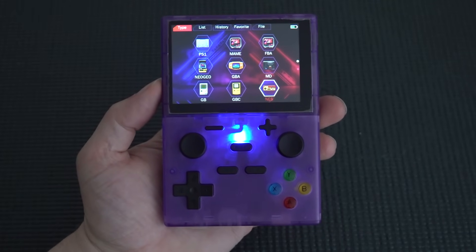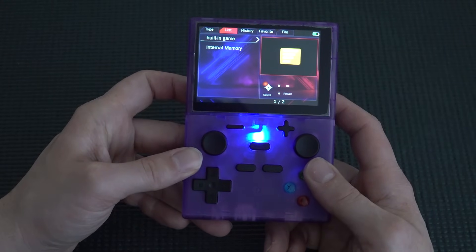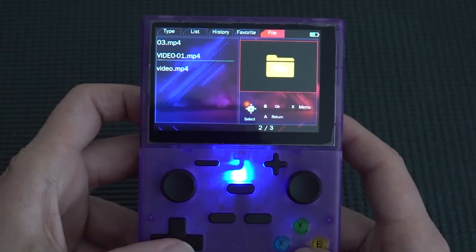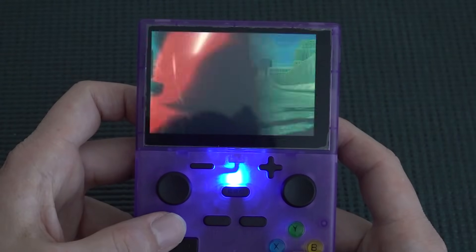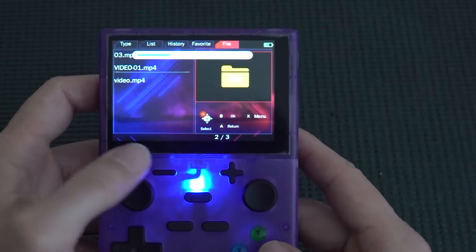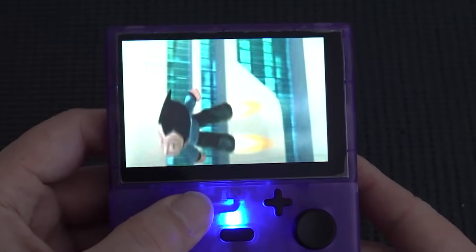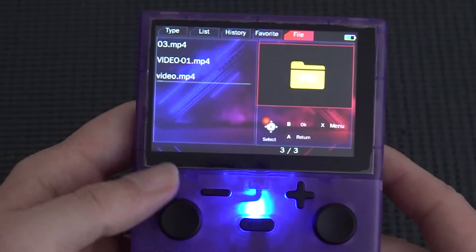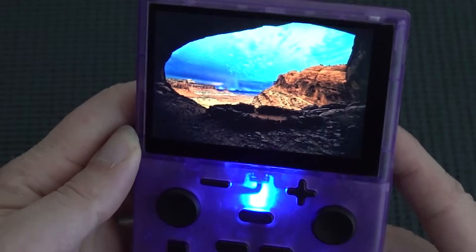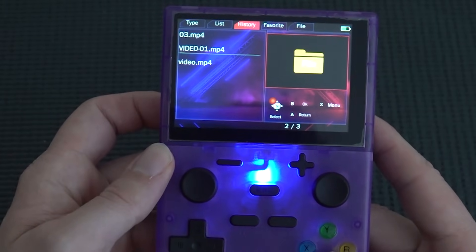The overall emulation performance is a different story. Pressing shoulder buttons reveals options: list, history, favorite, and file. In the file section we can browse videos and other content. The performance of watching videos is quite good with no problems, and the display holds up well for media playback.